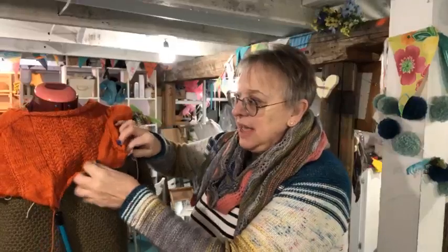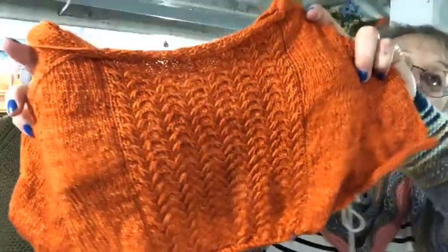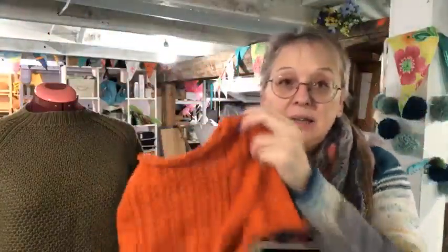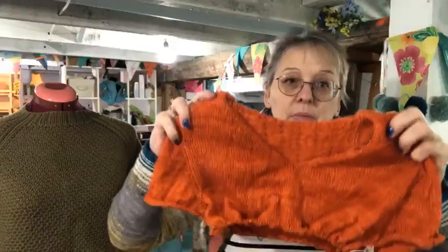We're continuing on with the classes with the Cloudlessly. We're about the same spot, everybody — meaning that we are joined now under the arms, and so that's the back of it. It's like a lace cable pattern that's going to go the whole back, and the front is a V-neck. It's a very beautiful pattern; it's by Isabel Kramer.